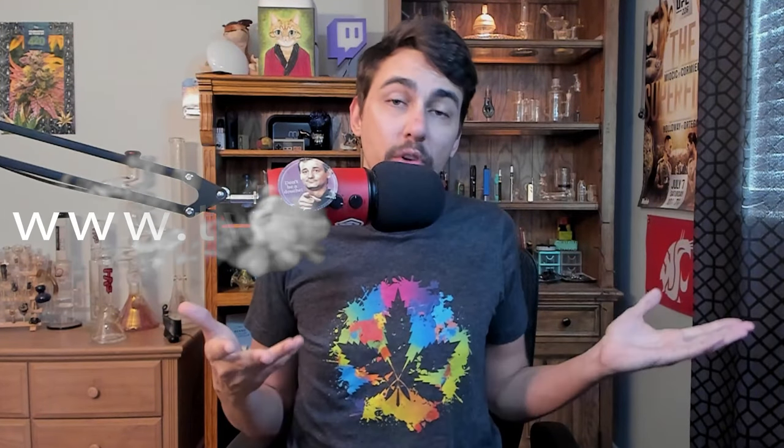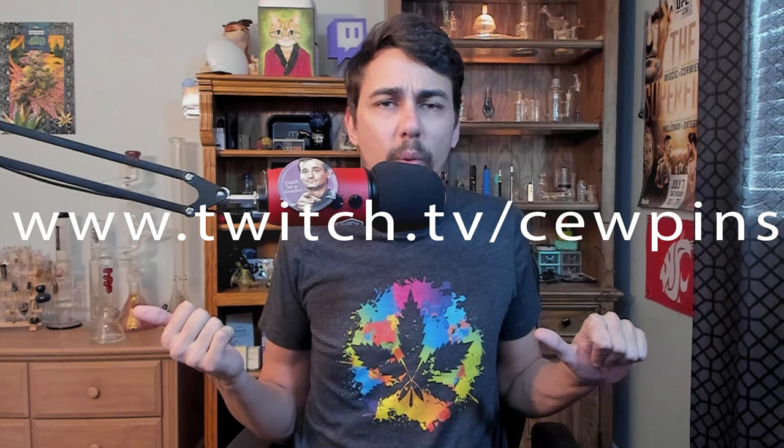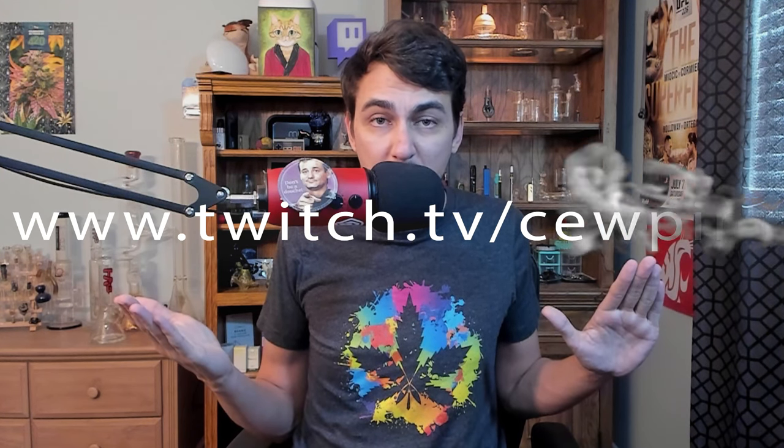Before I get too deep, don't forget you can buy my shirt on Amazon — I'll have a link in the description. This conversation came up on my Twitch stream last night, so make sure you follow me on Twitch. I do a smoke session after 9 p.m. Eastern and you might inspire my next video with something you said in chat.